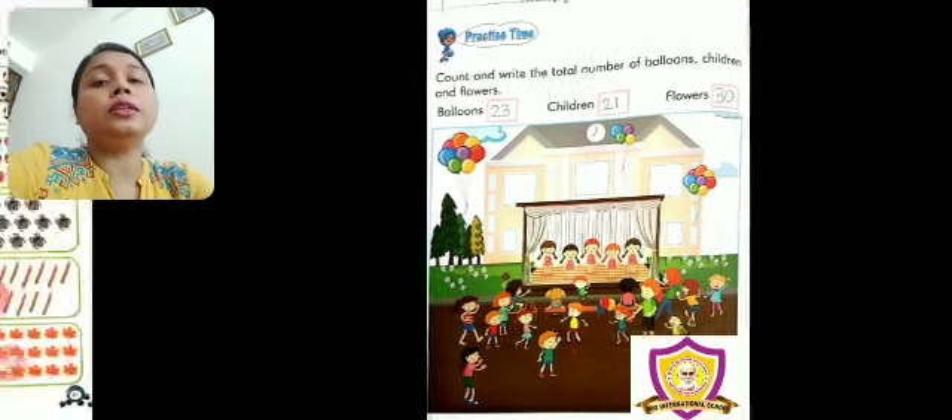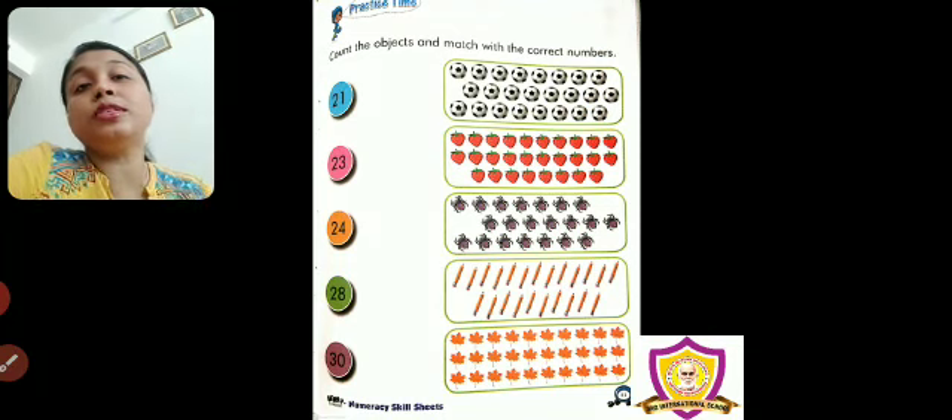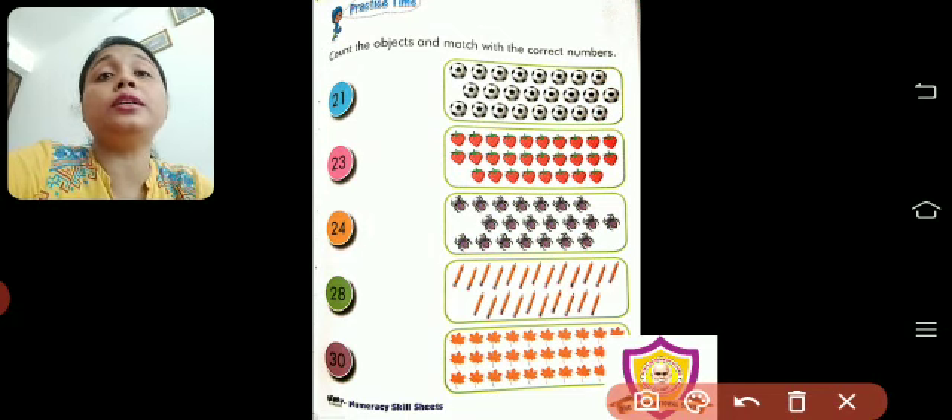Now, turn to the next page. Count numbers and match with the correct numbers — we have already done this type of activity before. But here, can you see? The numbers are bigger. Now it is not only 5, 6, 3 — no. It is 21, 23, 24, 28, 30. So, let us start counting.